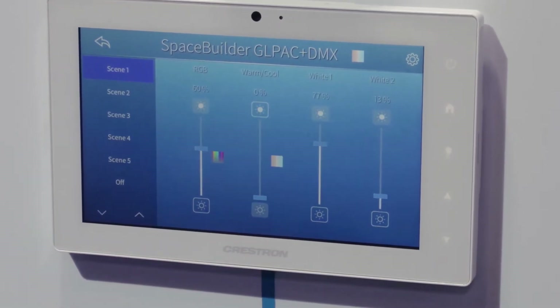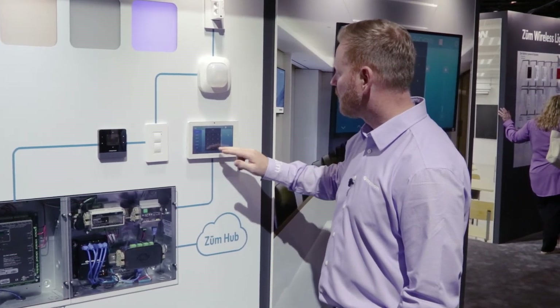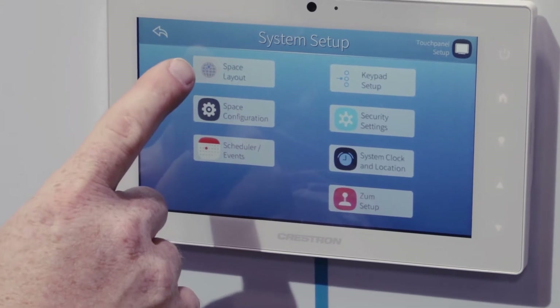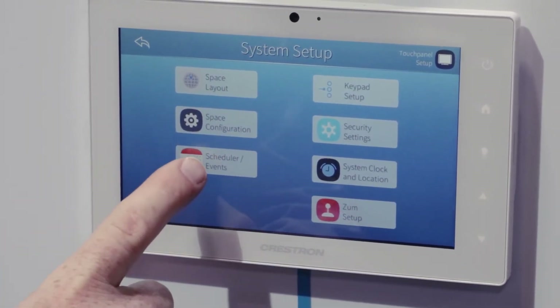The programming interface using Space Builder is very simple. Through a series of commands on the touchscreen I can adjust my space layout and my sensors, and I can adjust my scene settings and schedule events.